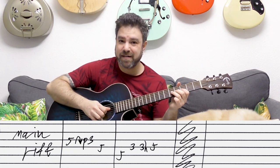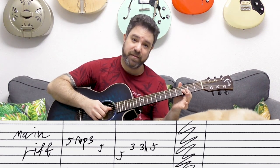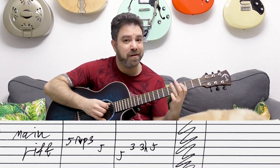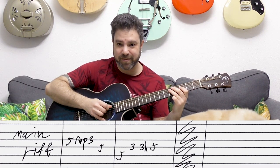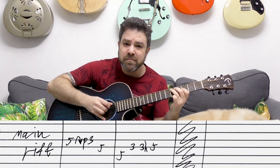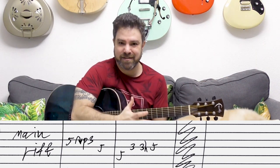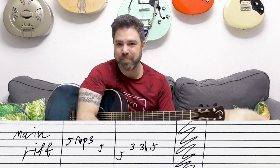It's a bend, pull-off to three on the third string, five on the fifth, three-three, hammer-on to five on the fourth. Again, this is all twanged — you need to really let it hit the steel frets. You pull it and let it just hit the guitar back.